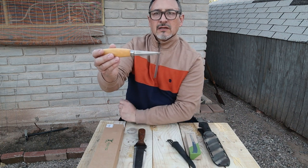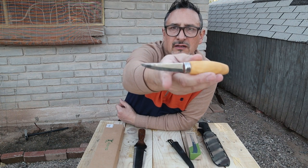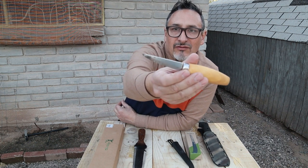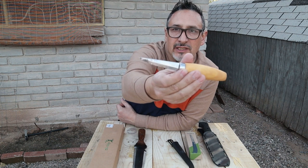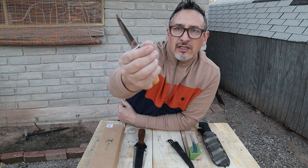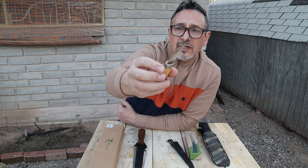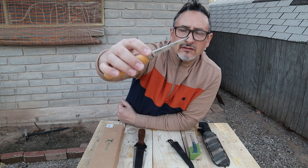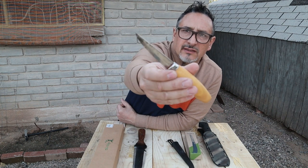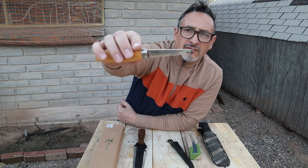Look at this — sharp like you wouldn't believe. There's actually a little stain on the tip of the knife, and that's my blood, because it fell out of my pocket and I tried to reach for it behind me and it dug into my thumb like a scalpel. It's very, very sharp. It's high carbon steel so it will stain — that's why the blood stained the blade. But I think it gives it some character.